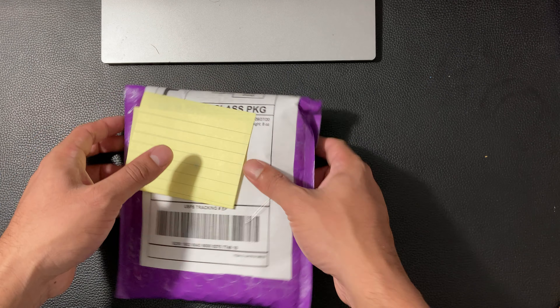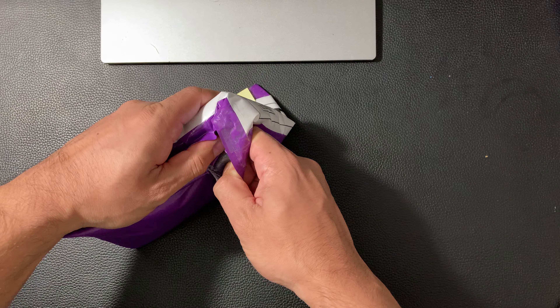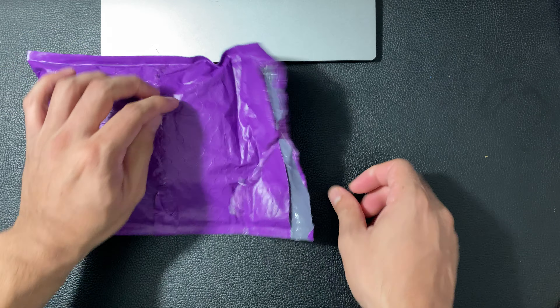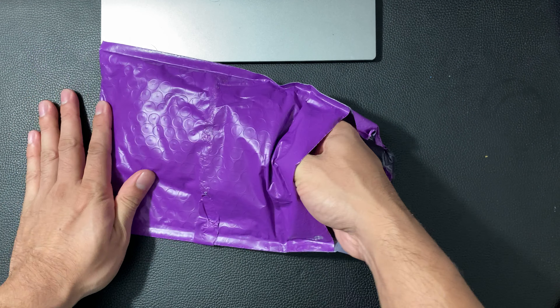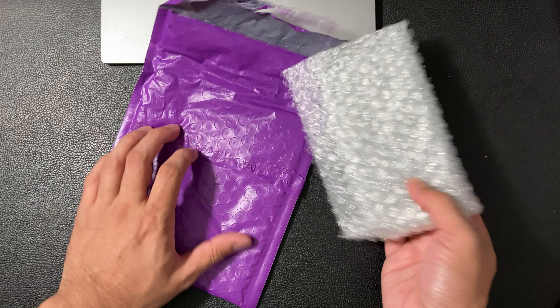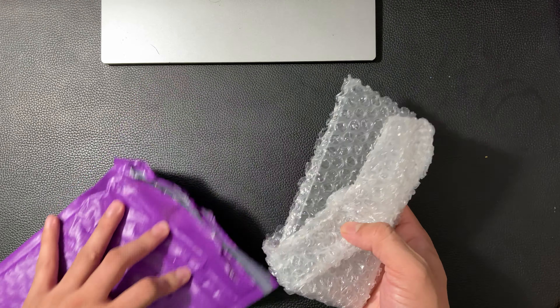First thing I'm going to do is start taking this apart. We got this — it came in this purple padded box. The only thing included was the phone itself, nothing else. Sometimes they include the box and charger; everything depends on the seller's listing. That's why the seller will be descriptive in the listing. Once you guys download the app, you'll see what I mean for the most part.